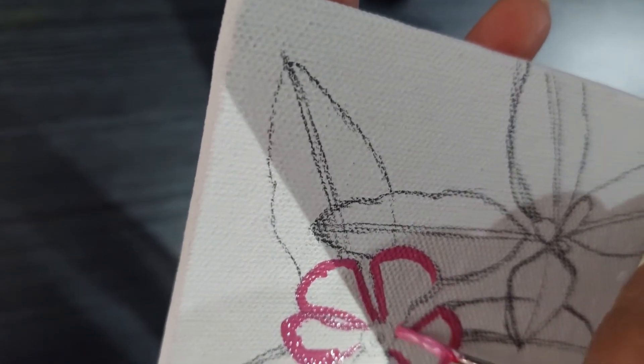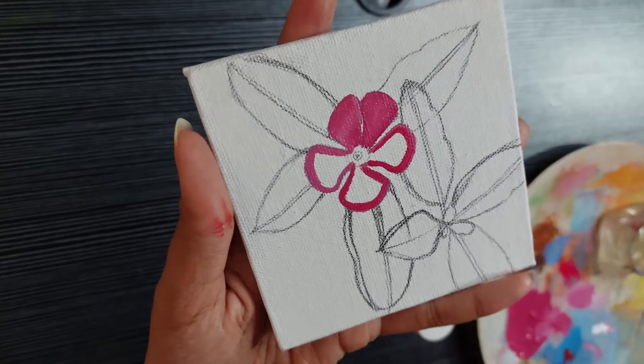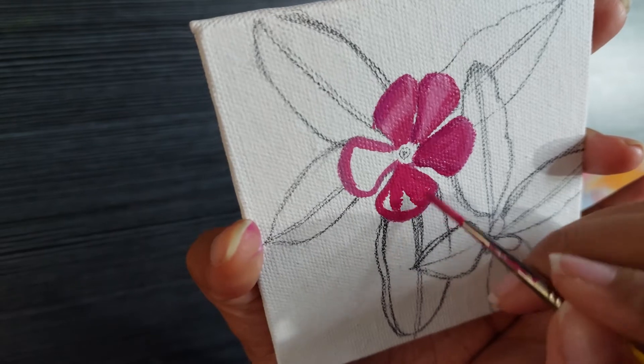I am doing the basic outline first. And this is how it looks. The power is back. So let me take you through how I painted this flower.